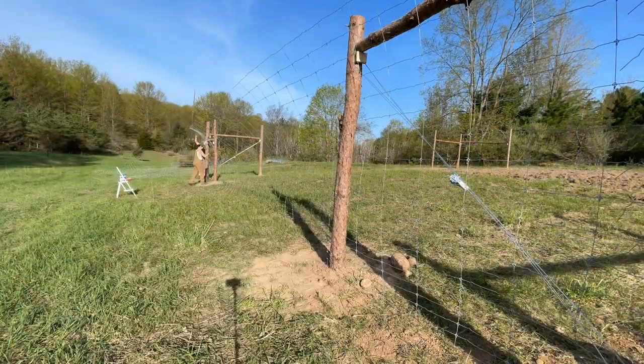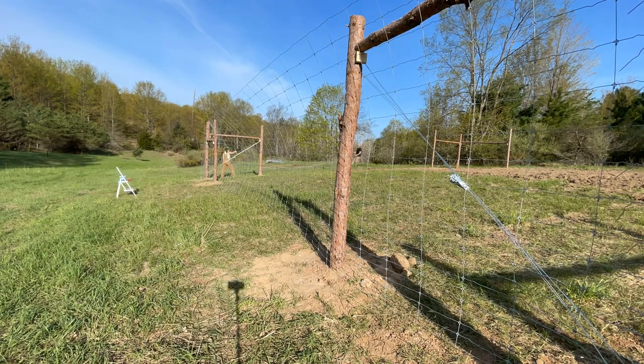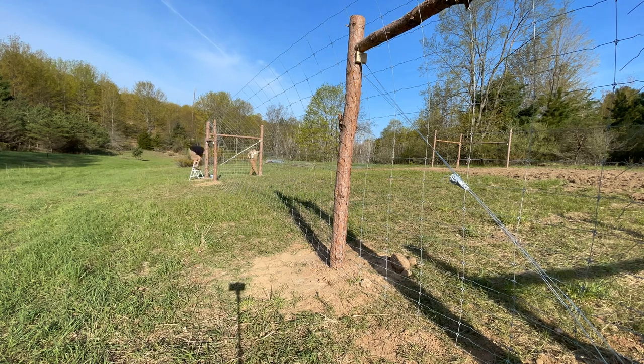With the end secure and ready to go, we begin standing up the rest of the fence. As we stand up at each pole, we will add a staple to ensure the fence doesn't fall over on us.